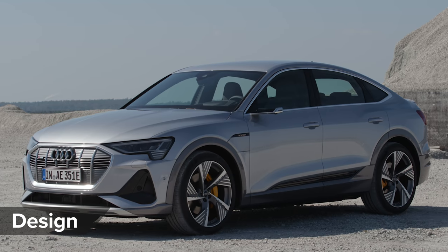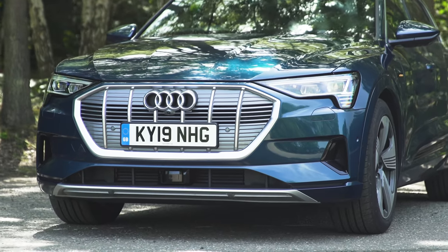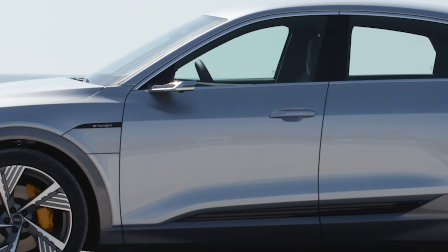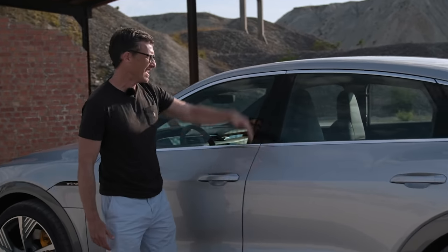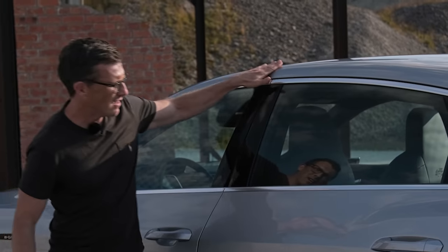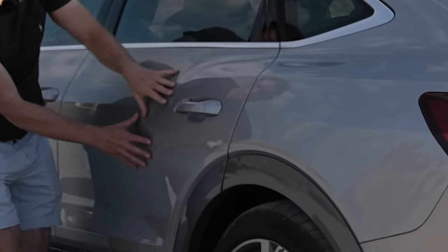Let's talk about the design of this e-tron Sportback. At the front the design is the same as the normal e-tron SUV — even the windscreen and front door are the same. In fact up to a certain point it's identical: same height, same width, same length. But then the roofline starts sloping, making it a bit different.